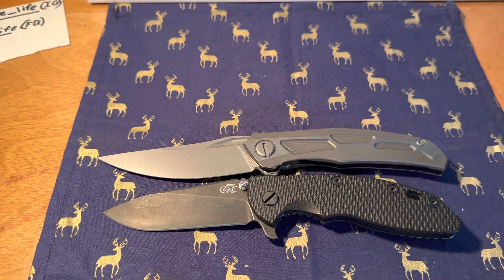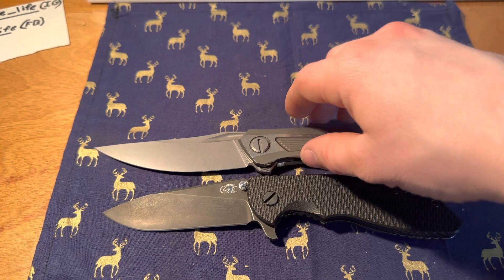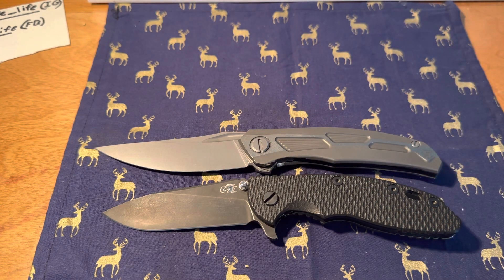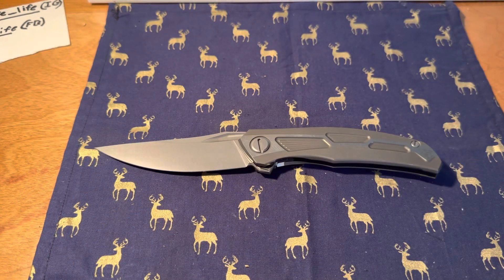XM-18 three-and-a-half inch — noticeably larger but smaller handle. One thing about Shiragorov is their handle-to-blade ratio is always on point.